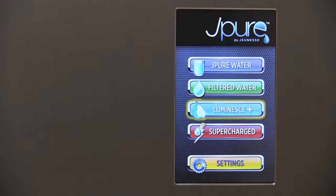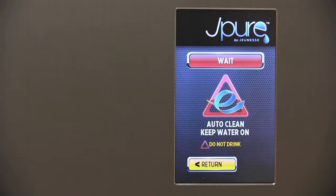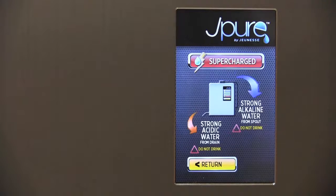We've designed the J-Pure to do a great job keeping itself clean. Every fourth time you run water, and every time you switch to or from supercharged water, your J-Pure will also enter the cleaning cycle.